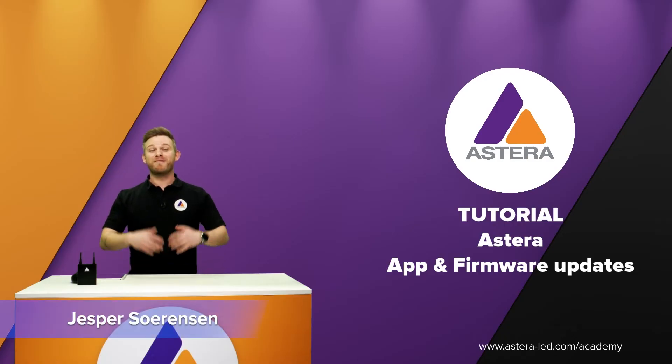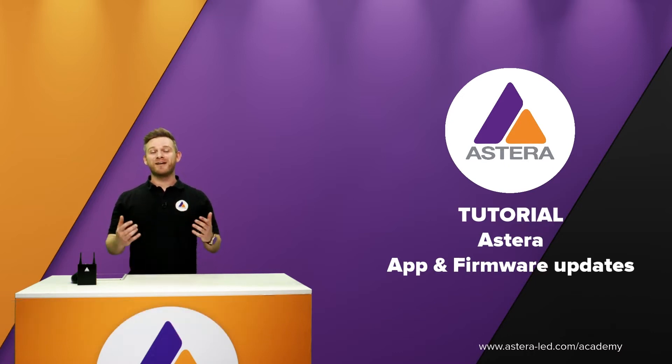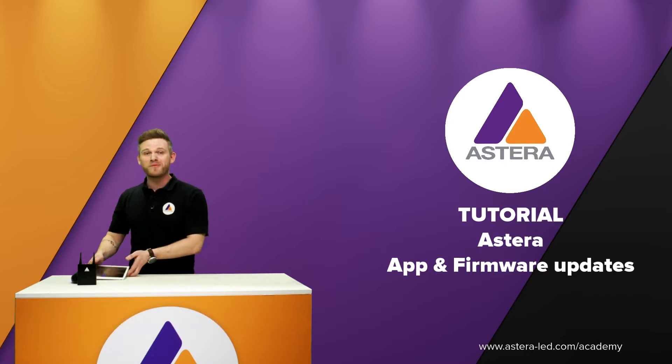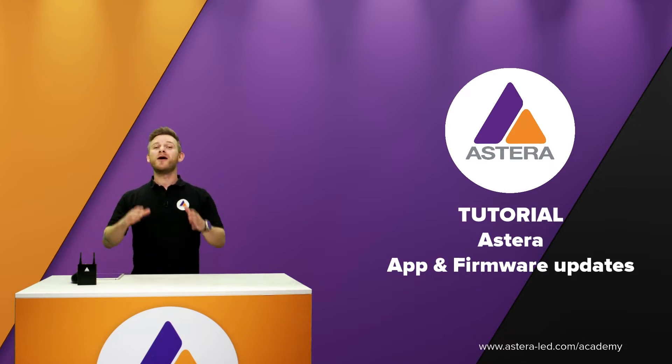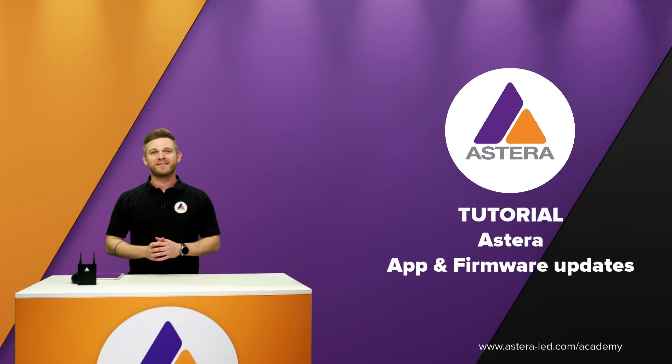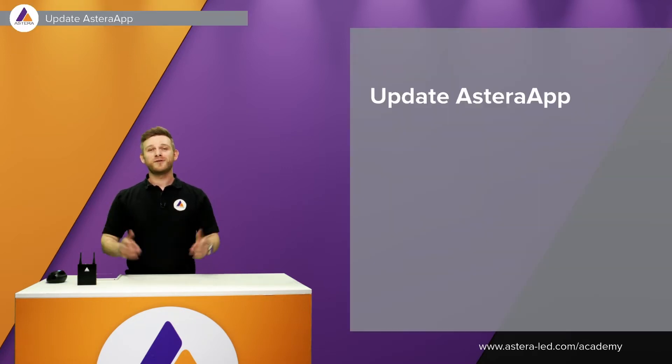Hello everyone, my name is Jesper, I'm from Astera. This tutorial is about Astera updates — updating the app, updating the Astera box, and also updating the Astera lights.